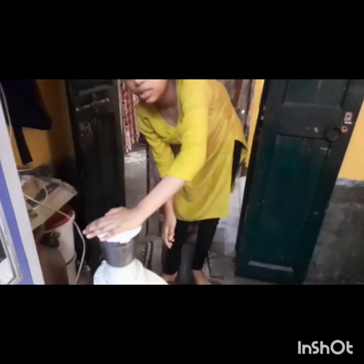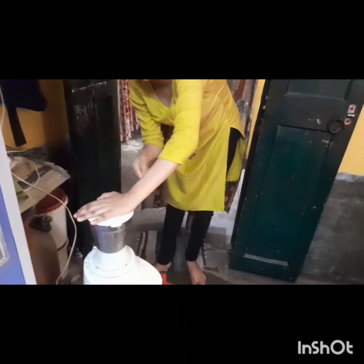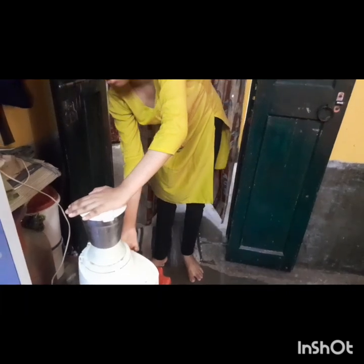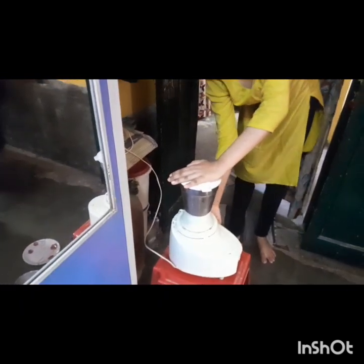We will blend it along with some sugar and some water and some ice. This preparation is done.